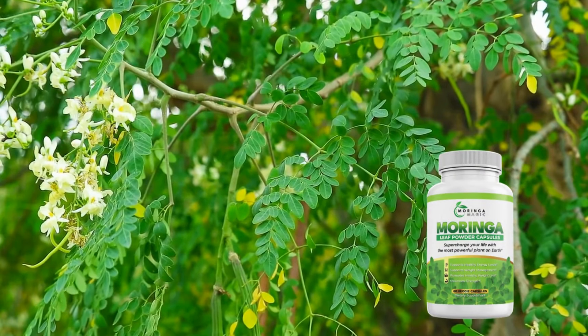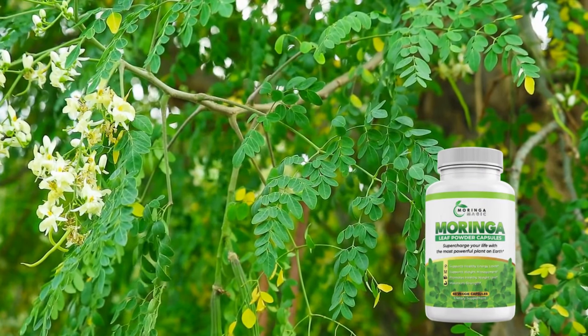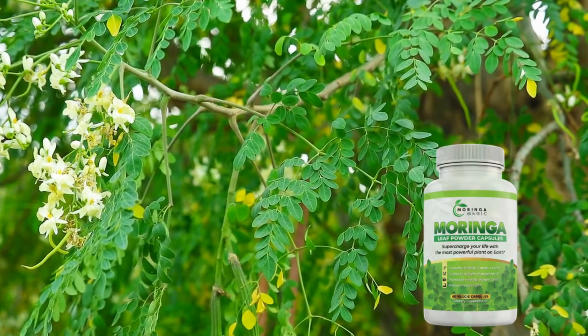Hi, my name is Brandon and today I'll tell you everything you need to know about Morina Magic before actually buying the product. I have some important alerts to share, so stay until the end of the video.